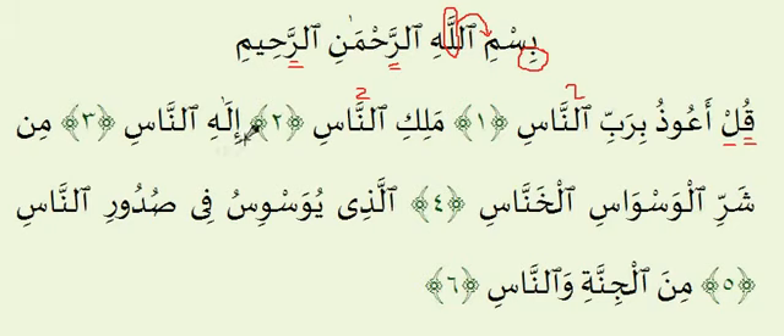Ayah number three: Ilahinnnaas. Make sure you have the E sound for the Hamza and for the Ha. Ilahinnnaas — the Lam is two counts long here, and remember the Ghunnah again. Notice how in the first Ayah we're ending on the word An-Nas, and the same thing for the second Ayah and the third Ayah. We will also see that for the fifth and the sixth Ayahs.